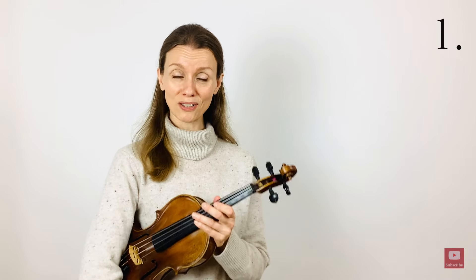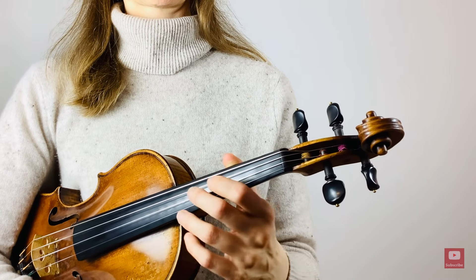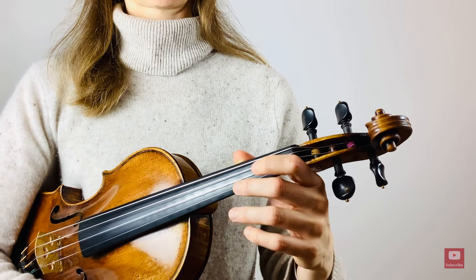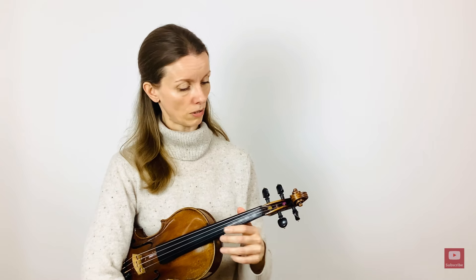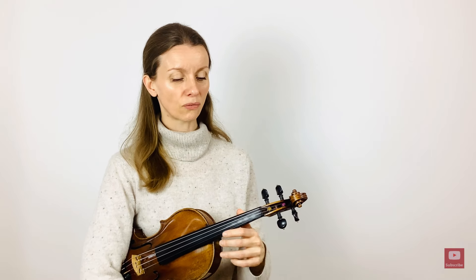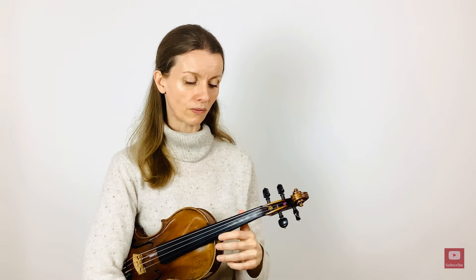The first exercise happens in guitar position. Bring your thumb onto the neck of the violin and let your shoulder and your arm rest down and hang. Now we want to sway our arm to the scroll and then let it bounce back, using gravity to help bring it back into position. All of the fingers are just hanging and completely relaxed, and we want to teach our arm this simple motion with a sense of effortlessness. We are also teaching the joint of our thumb to be very flexible here.